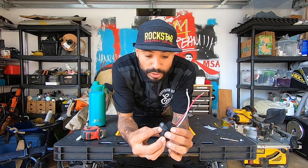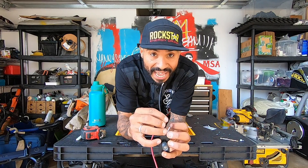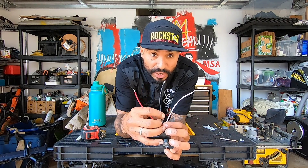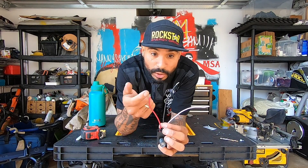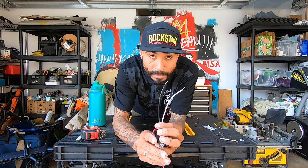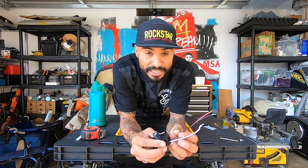Let me explain how to wire this dusk till dawn light sensor. The white is neutral, so you connect the white wire to the white wire. You connect the black wire — which is the hot wire from the house — to the sensor's black wire. And the red wire goes to your LED light connection. So don't forget: white to white, black to the hot, and red to the light. If you wire it the other way — hot to the red, and the sensor's black to the light — it's not going to work. I tried to install it the other way around and it didn't work, which is why I had to explain the right way to you guys.